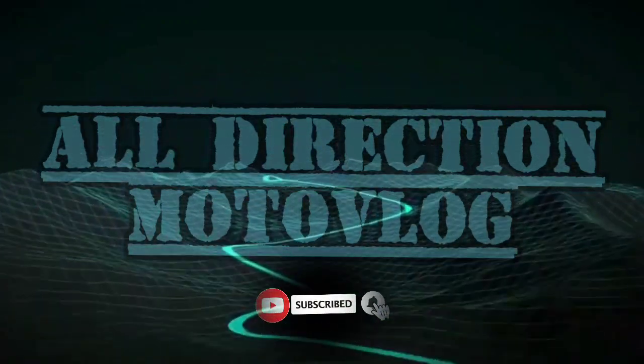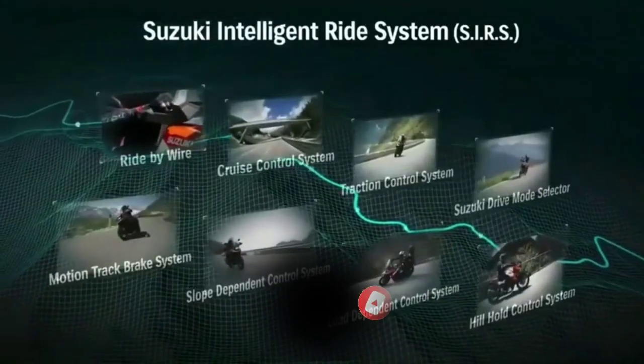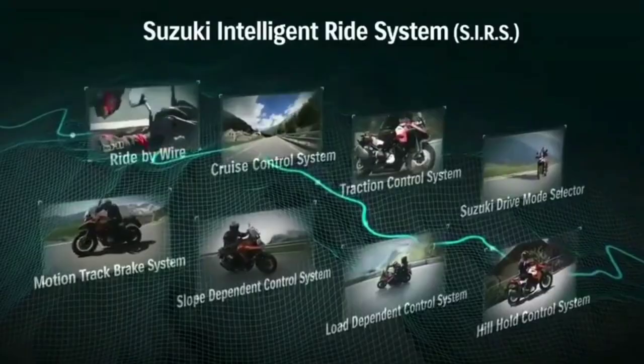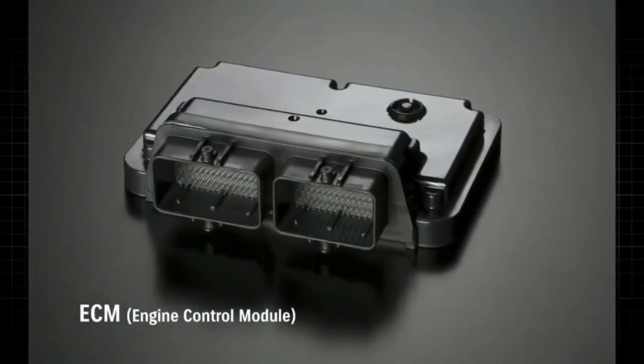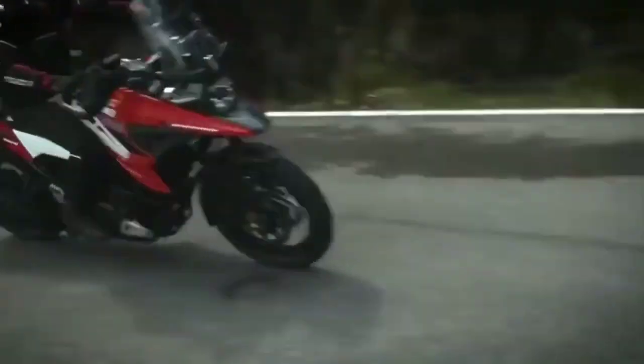The new V-Strom 1050 features the latest electronic control system named Suzuki Intelligent Ride System, which supports the rider in various situations. The ECM can detect wheel spin and reduce power output by managing ignition timing 200 times a second and air delivery 400 times a second.